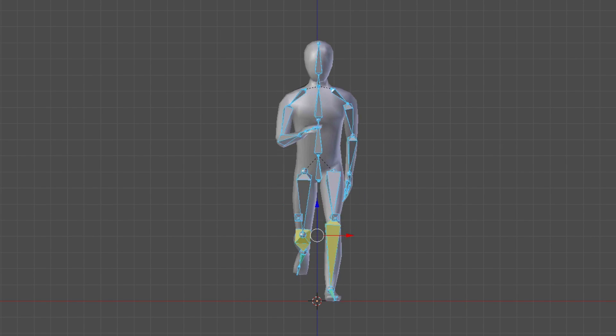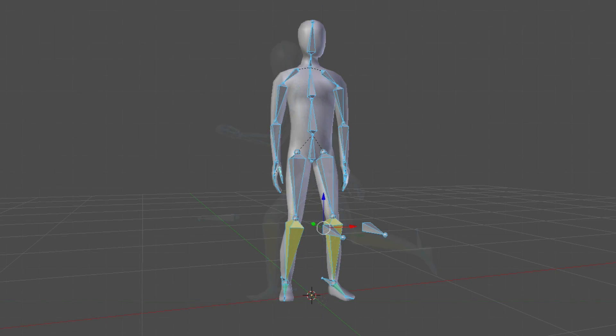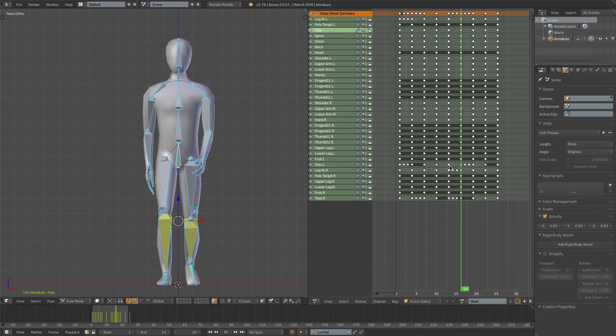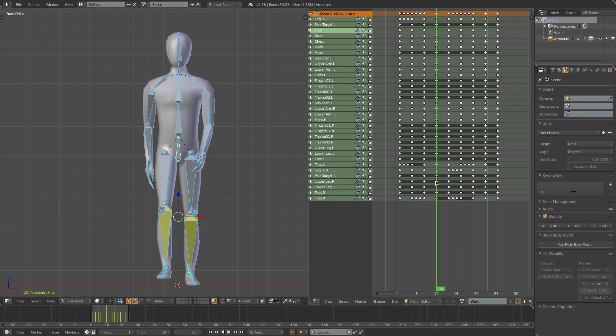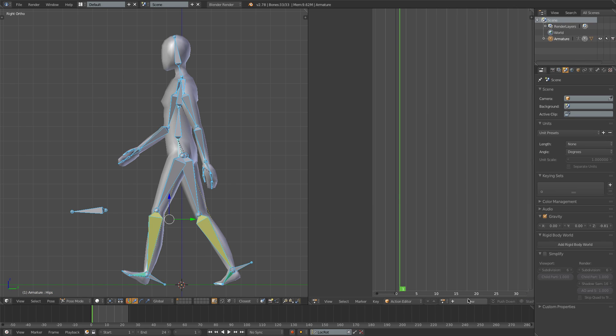Hi everyone, in this episode we're going to be creating a run cycle for our character, and also a super simple idle animation. I've got the walk open from last episode, and I'm just going to go on to frame 1, since this is a fairly good starting point for the first frame of our run animation as well. I'll close the walk action, create a new run action, and just press the F button once again to save it.